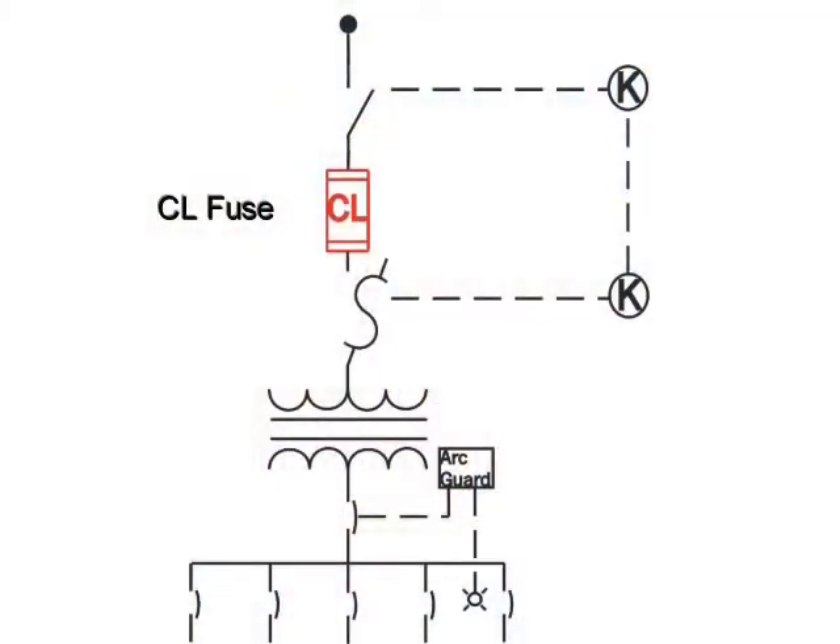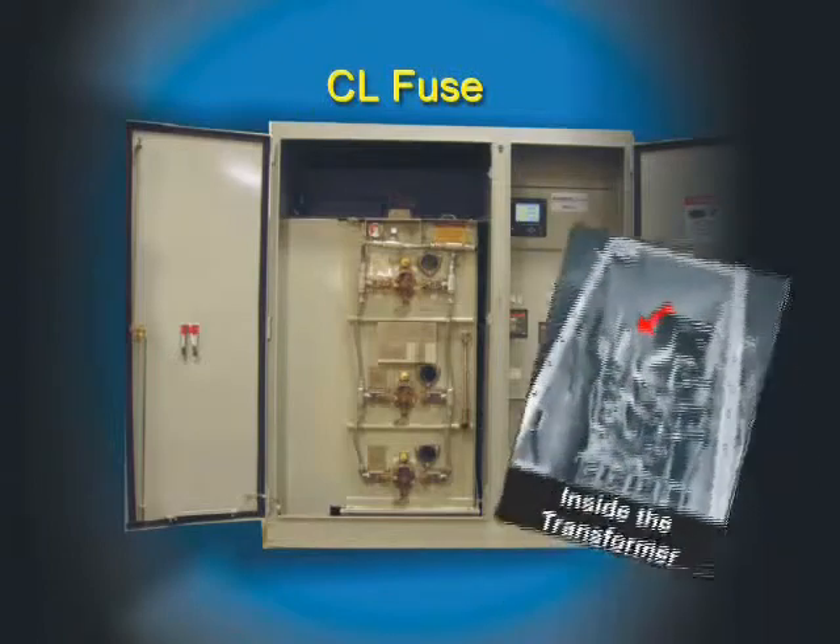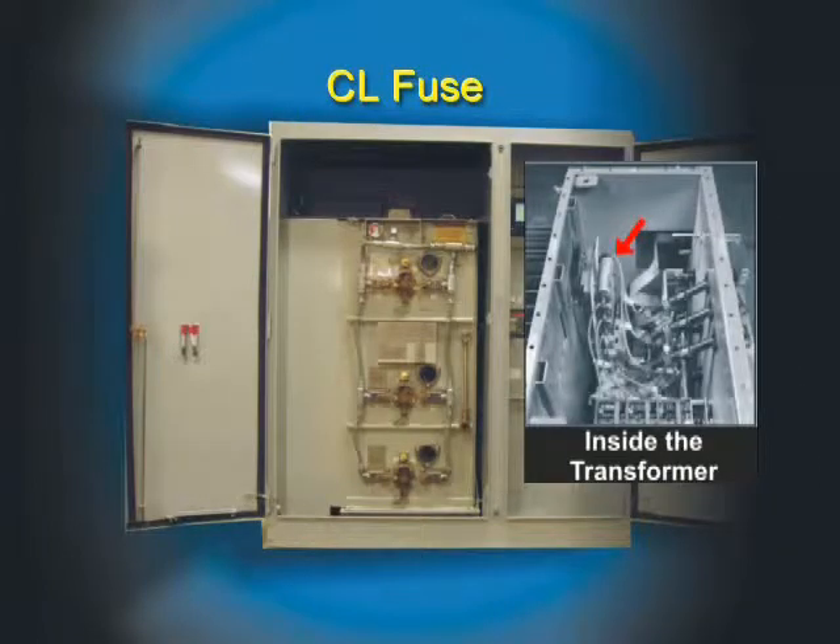Now let's discuss primary protection. The Mini-Sub is protected by a two-fuse system in series. Firstly, current limiting fuses inside the transformer tank will detect and clear any internal transformer fault before tank failure can occur. This feature has resulted in a change to the National Electrical Code. The new change states that positioning of oil-filled units can be near a combustible surface. This relaxing of the code does not apply to transformers with the fuse located outside the transformer enclosure.